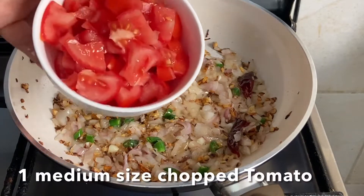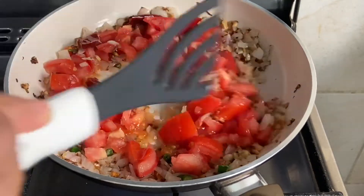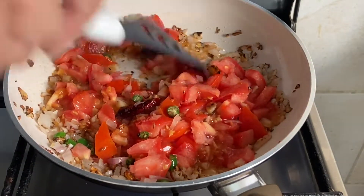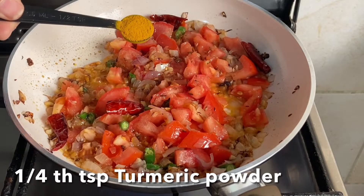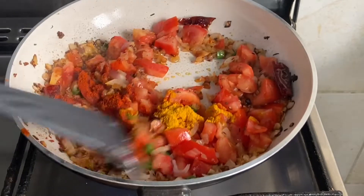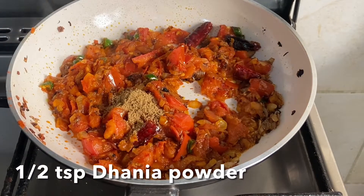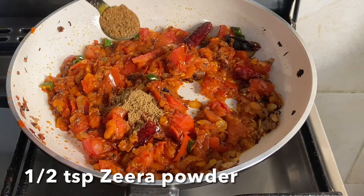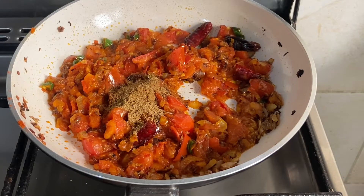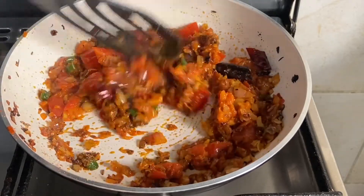Add in chopped tomatoes. Then add one-fourth teaspoon turmeric, one teaspoon of red chili powder — you can alter the spices according to your taste — half a teaspoon of coriander powder, and half a teaspoon of cumin powder. Sauté well and cook on low flame till the tomatoes get mushy.